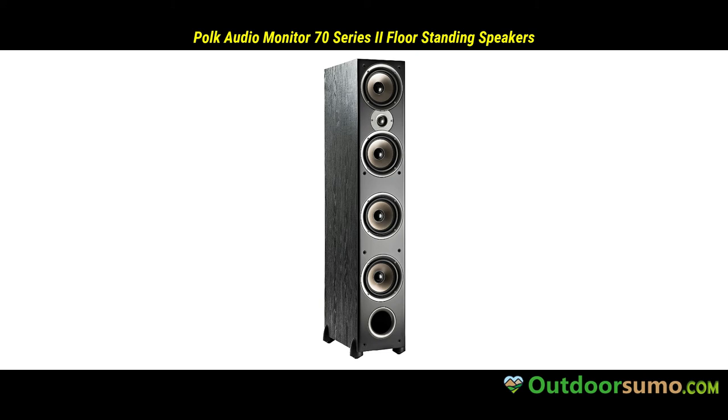You will be amazed by the outstanding sound quality the speakers provide at an affordable price. Get this unit and enjoy clear and crisp sound all the time.